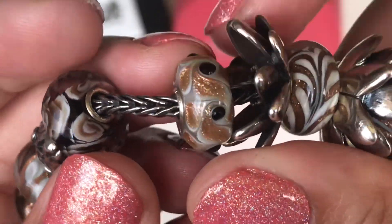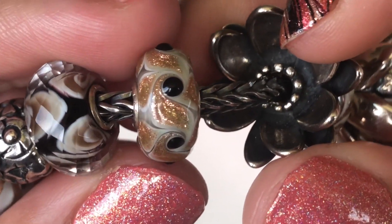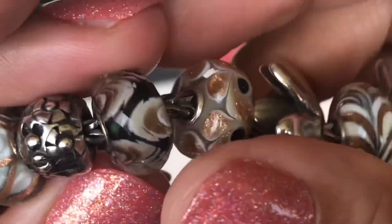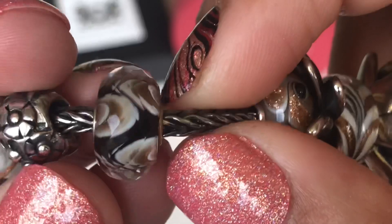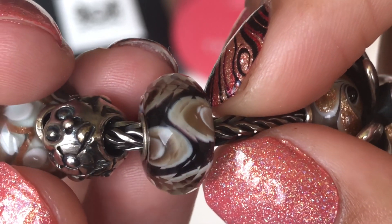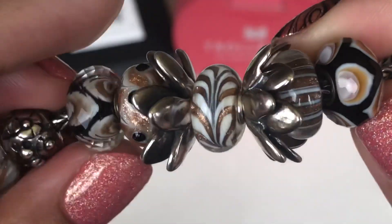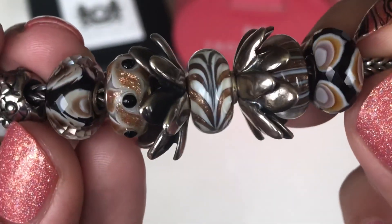Next to the centerpiece I have this one — another unique with creams and whites as a base, copper glitter, and black spots on it. Next to that I have this faceted bead, which is the birthday bead for 2021, again with a dark background and browns and off-white color. I feel it works really well with the Acorns bead — they're both faceted. This one is opaque and the other is kind of transparent with more color, but I still think they complement each other really well.